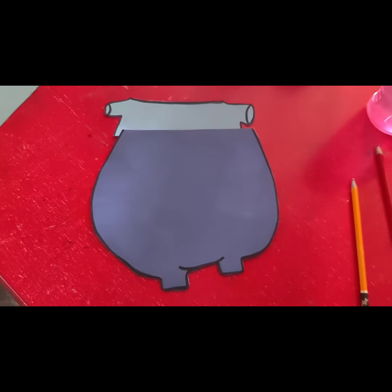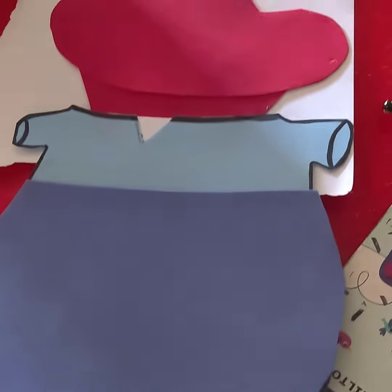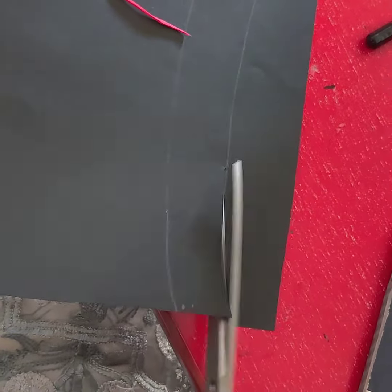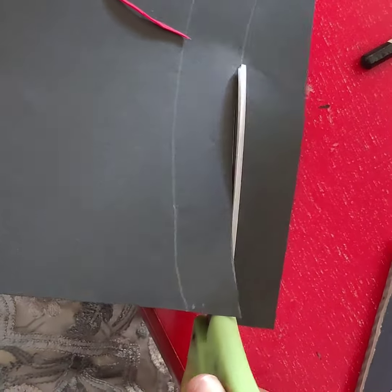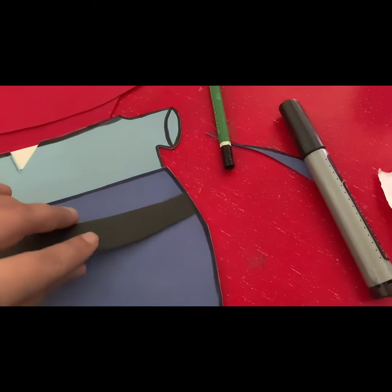Assalamualaikum viewers, welcome to my channel. So here again I am going to learn a new thing for you. I have made a crystal crab for SpongeBob. I have used a formic sheet for it. I have made his pants, his shirt, and his face. Now I have made a black computer sheet with his belt.